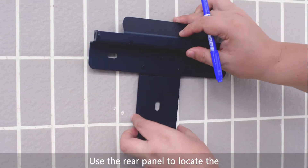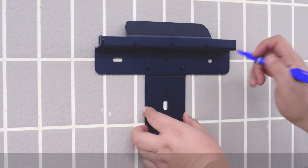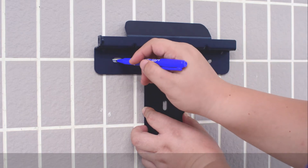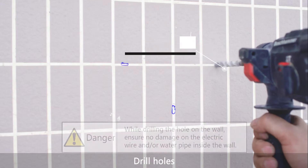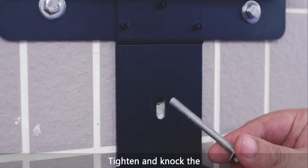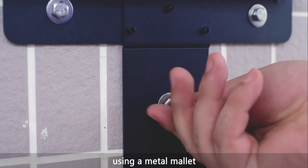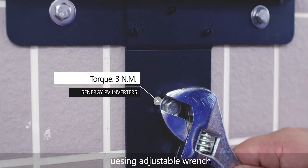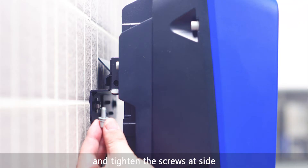Use the rear panel to locate the appropriate drilling holes and mark them with a marker pen. Drill the holes, then tighten and knock the three pieces of expansion screws completely into the holes using a metal mallet. Fix the rear panel on the wall using an adjustable wrench, mount the inverter on the rear panel, and tighten the screws at the side.